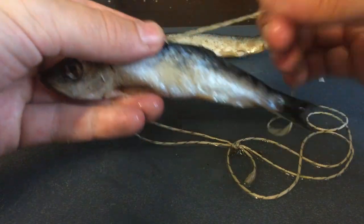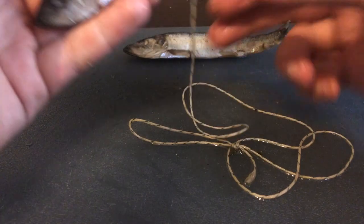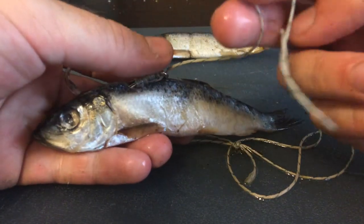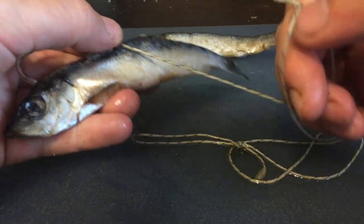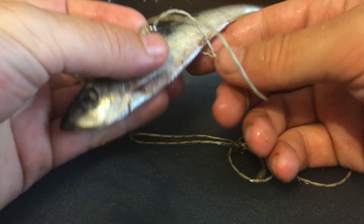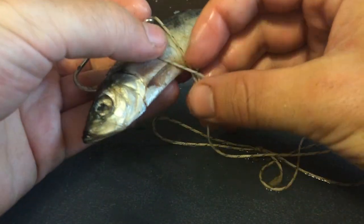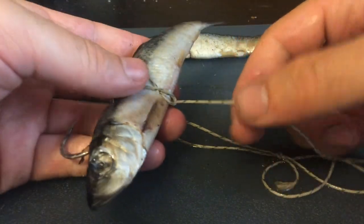Then you want to just half hitch it all the way down. To make a little half hitch, just twist the line like that and put it over. The first one I like to put on the actual hook at the base, so the whole thing stays right where it's supposed to.